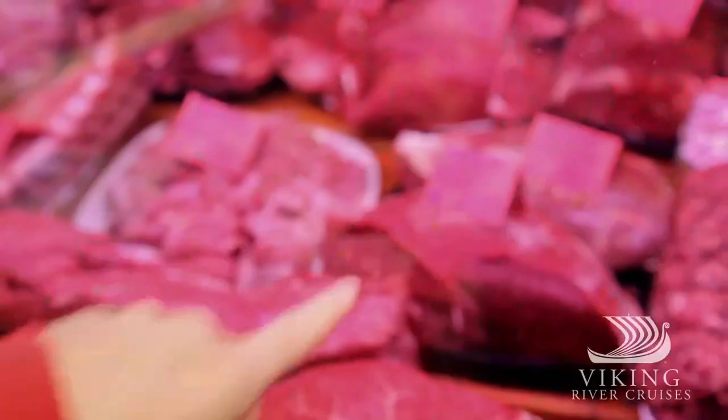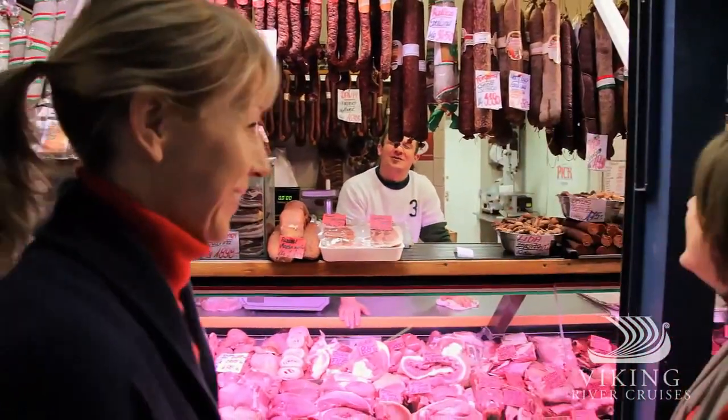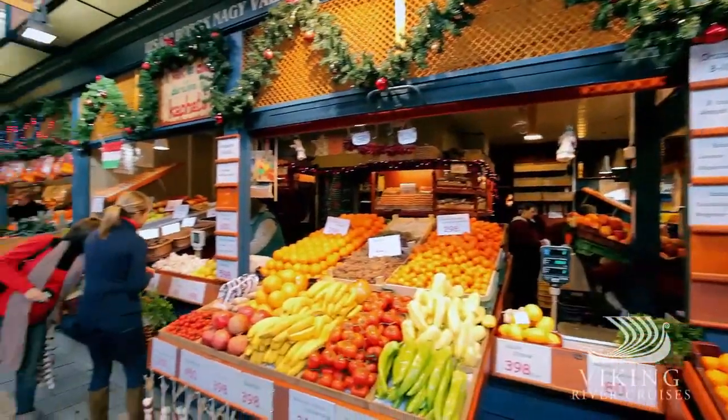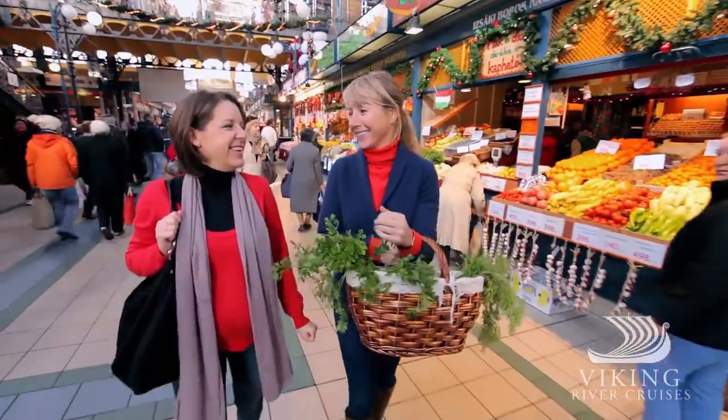Today we're preparing one of Hungary's national dishes — the hearty gulyás, a meaty soup that originated with the region's herdsmen, or gulyás. It's a favorite that quickly spread throughout Europe.